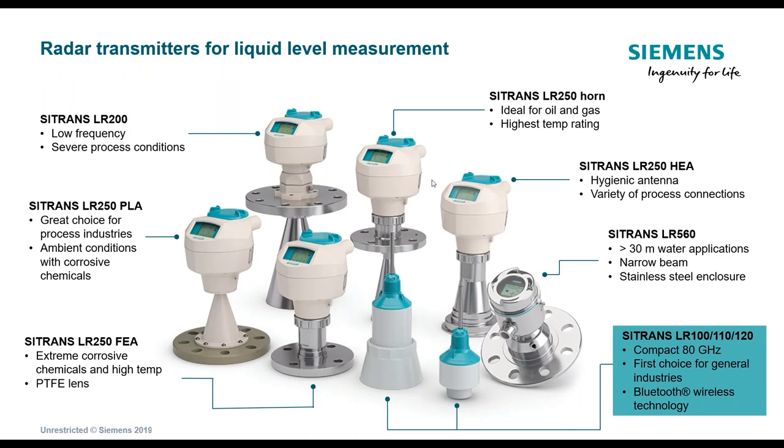Apologies — here is a review again of this family of liquid-level transmitters by Siemens. Back on the left is where it all started with the LR200. We then introduced the LR250 with the horn, then the LR250 with the encapsulated antenna, then the plastic version. The two products we're focusing on today, around the 5 o'clock area, are the LR100 compact series.